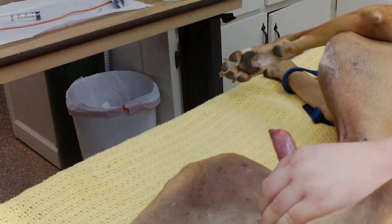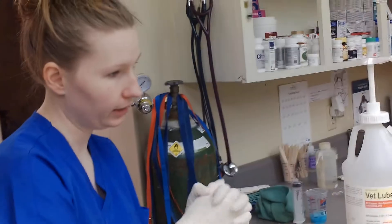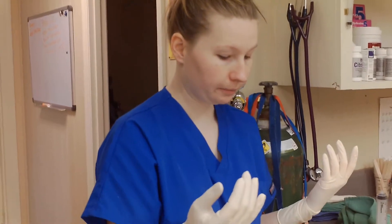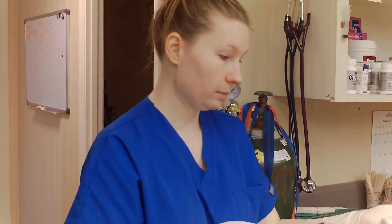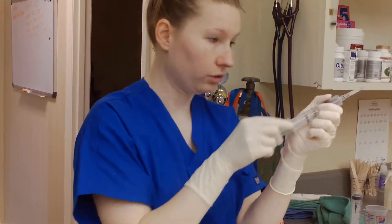At this point we already have him cleaned up and ready to go. If the reason we were catheterizing him is due to a urinary blockage — whether it be a crystal or stone — we would take our syringe full of saline, and I would have somebody hold the bag for me so that I can take the syringe, attach the needle, stick it into the bag, and draw out my saline.